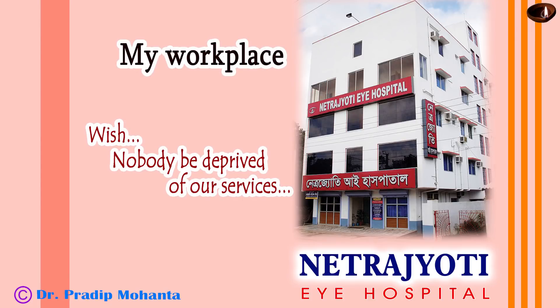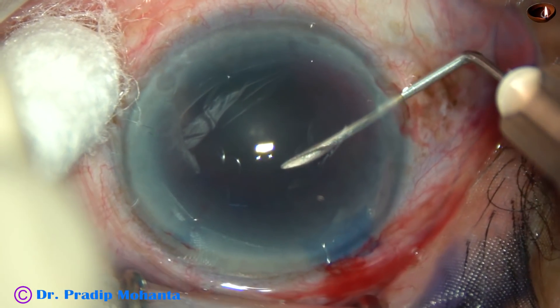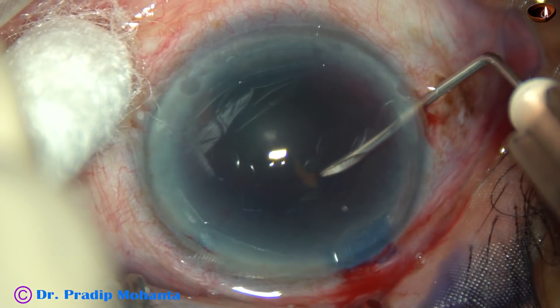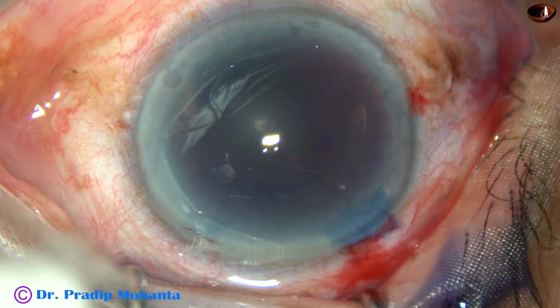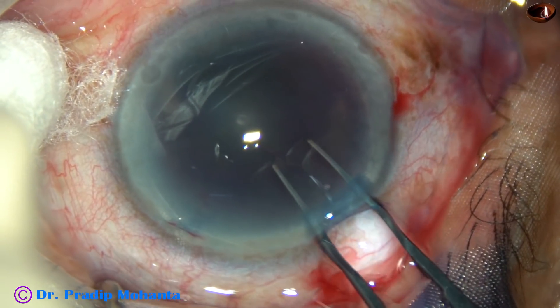Friends, welcome to my workplace at Ranaghat, West Bengal, India. This is a hard brown cataract. A lot of things happened in this case. Let us see the salient steps of this surgery.